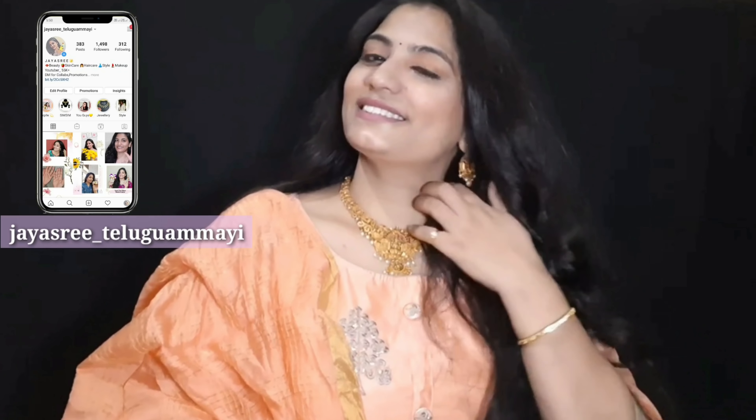Hi friends, I am Jai Shree. I am not prepared — so you will have a good choice.